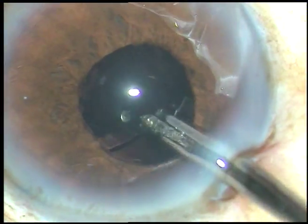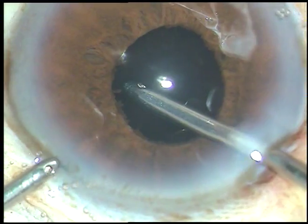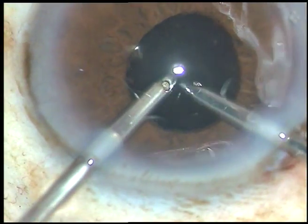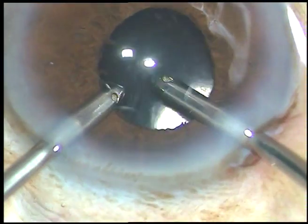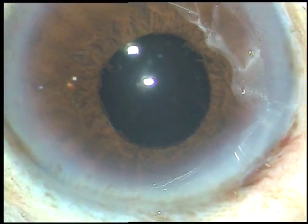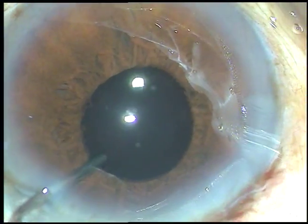The viscoelastic substance that has been used is being thoroughly removed — the visco behind the IOL, what is there in the capsular bag, and what is there in the anterior chamber — everything is nicely removed. Since the irrigation is going to the main incision, I must check if the anterior chamber becomes shallow or not. This is a bit of moxifloxacin.